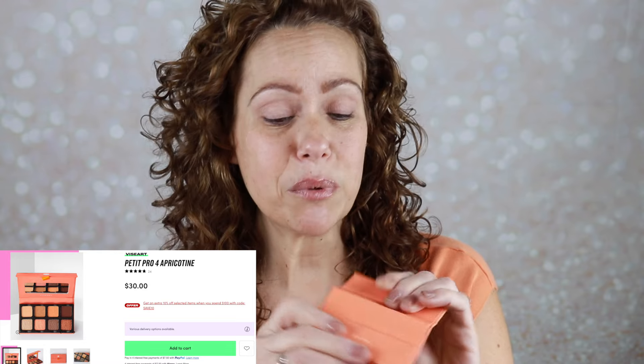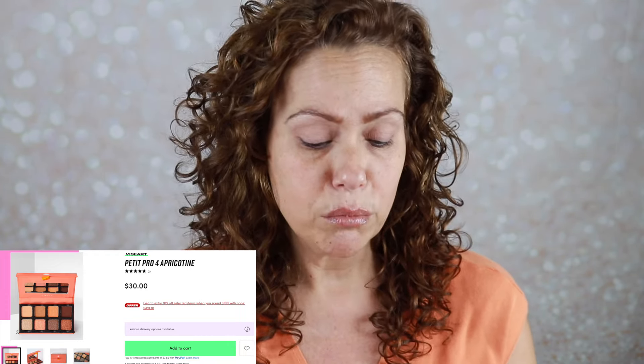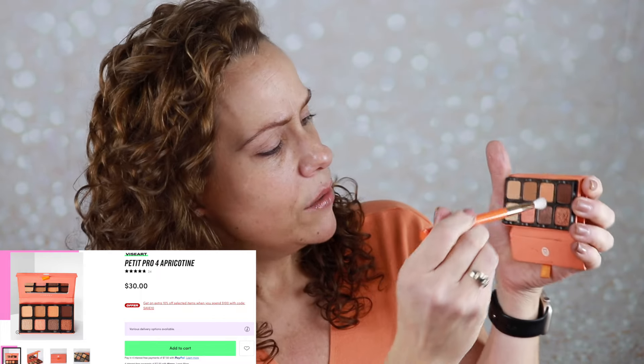It's got some really pretty peachy shades inside. These are the cutest little palettes. Viseart has a beautiful formula. I'm going to use my Units 309 brush and go into this peachy tone right here, just taking that all in the crease. I haven't worn a peachy look in quite a while — I'm looking forward to this. I've just been so into cool tones lately and my warmer tones have been neglected.